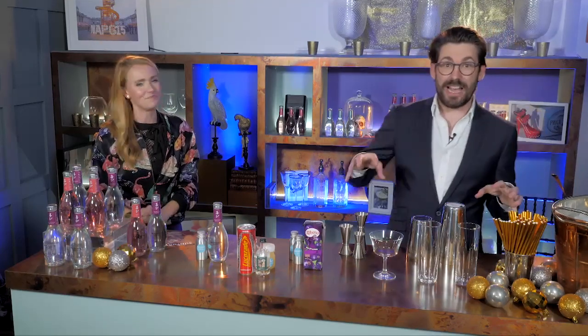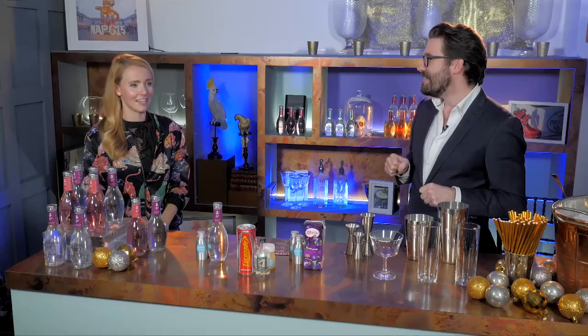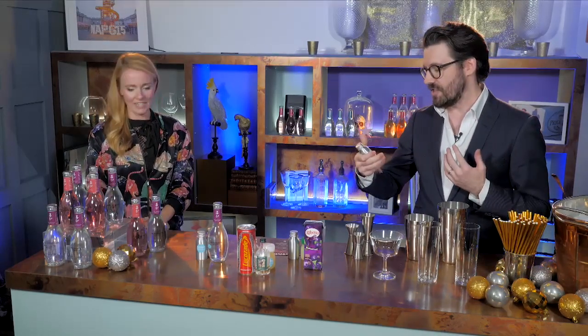Before we get into actually making the cocktails, we're going to run through and make sure you've all got everything you need. The classic daiquiri is just rum, lime juice and sugar shaken up and served however you like. This one has the added bonus of having Ribena in it — so we're basically tweaking it. Ribena was like my favourite drink as a kid. It's basically like a grown-up blast back to your childhood.